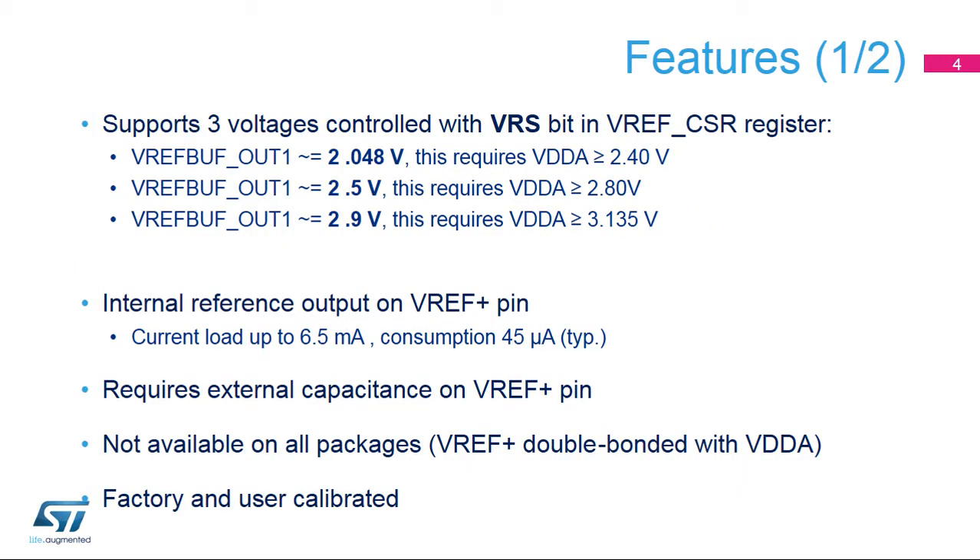Two reference voltage values can be chosen. Each of the three selectable VREF buffer voltages implies a minimum value of the VDDA power supply.